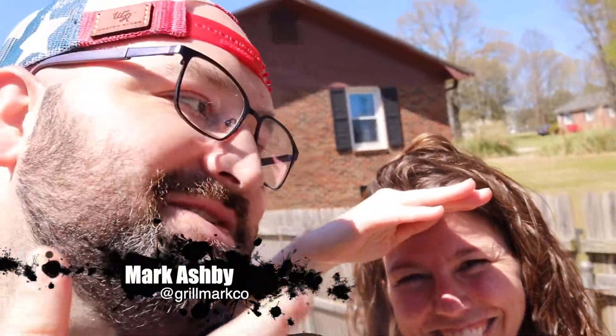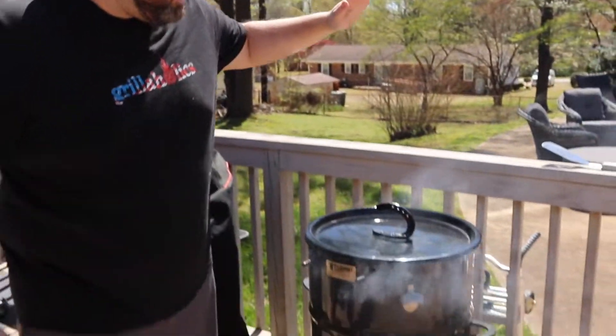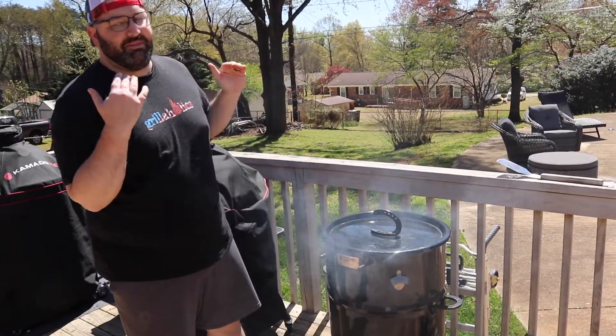What's going on guys? Today another beautiful spring day — take a look, no clouds in the sky. You're probably going to see the sun, it's super bright. But today we got me, Mark Ashby of Grillmark Co., we got the queen of Q right here, and we got this amazing pit barrel smoker. This thing pumps out some of the best barbecue that we can make. Today we're going to be making a poppy seed chicken casserole just in time for the warmer weather. Let's get started.